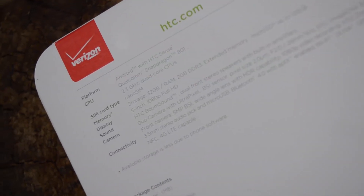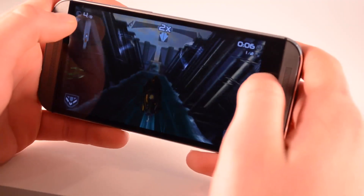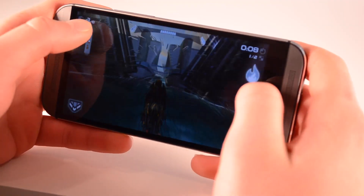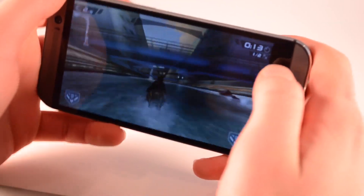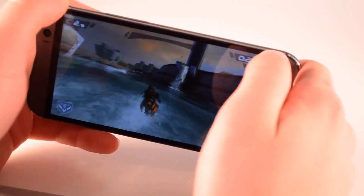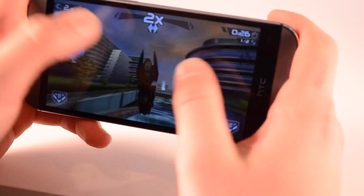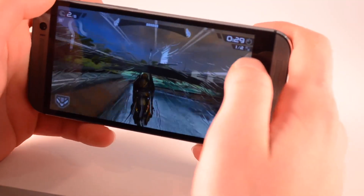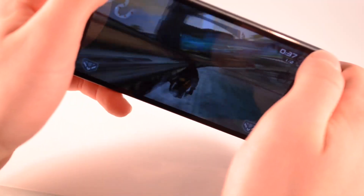Powering this device is a Qualcomm Snapdragon quad-core 2.3 gigahertz 801 chip with 2 gigs of RAM. I have a dedicated video where I took a look at the speed and gaming and ran some benchmarks — I'll have that annotated or linked in the description. Basically, this device is super fast — probably about the fastest Android experience I've ever had, maybe on par with the Nexus 5 running stock Android. Web browsing is very smooth, gaming is great with no frames dropped, playback of HD content looks phenomenal, and everything is just super quick and stutter-free.